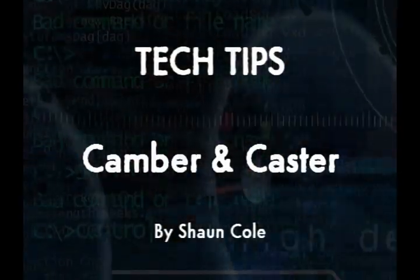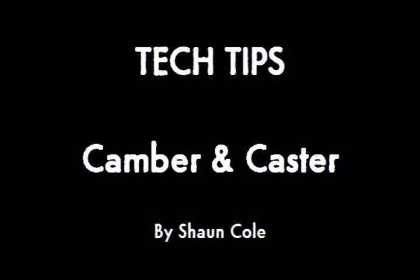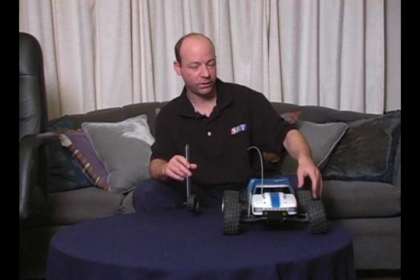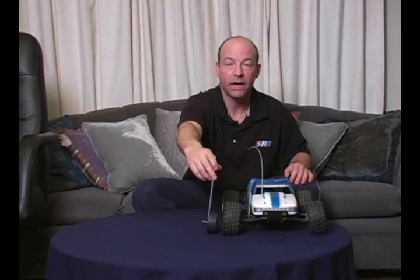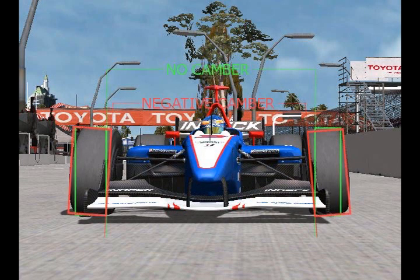Tech Tips: Caster and Camber by Sean Cole. We're here today to talk about caster and camber — very important setup changes you can make to the car to help it turn, which is the most important thing in racing. I have a couple of demonstration tools: my RC truck and a gauge — a tire with a straight line coming out of it. We should start with camber.